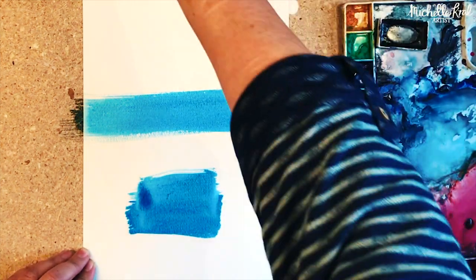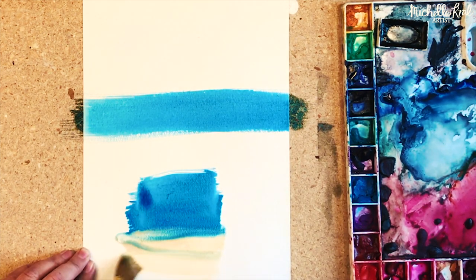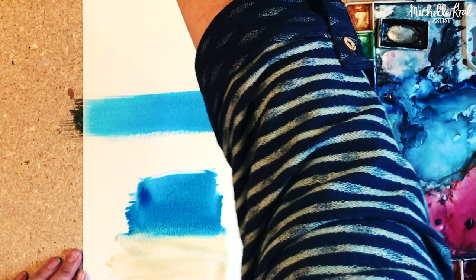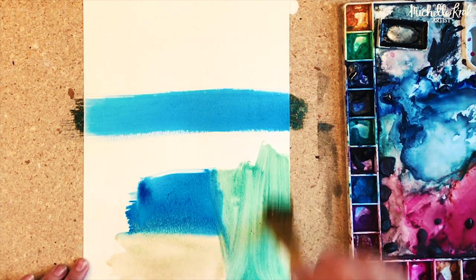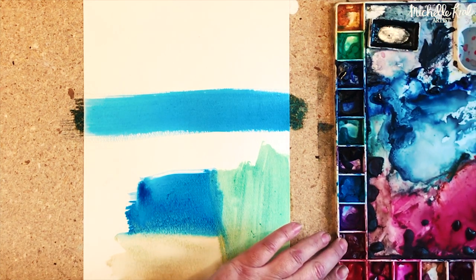I'm using a wide flat brush. I want to keep some areas light so it looks a bit like water, so I'm just using some Naples yellow here. Keep your brush strokes big and bold — I'm painting wet into wet, so I'm not letting the colors dry before I add the next one.